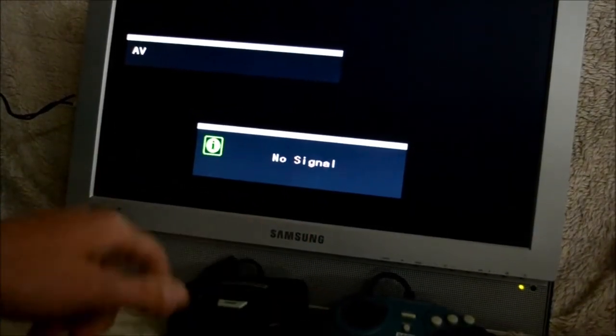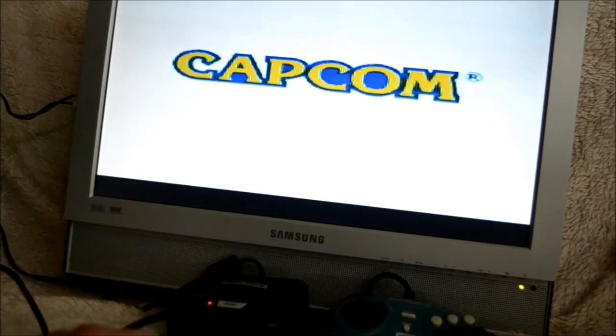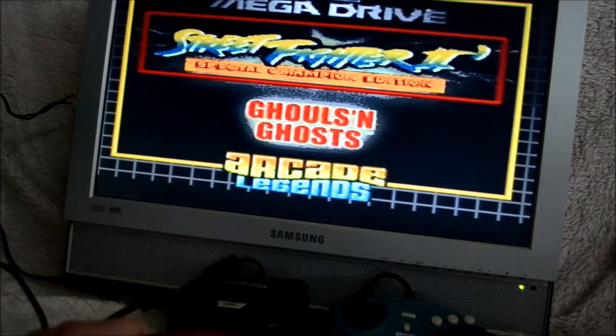I've plugged in the system into my Samsung TV. Let's power it on and see what we're getting from this little friend. Here's the main menu.